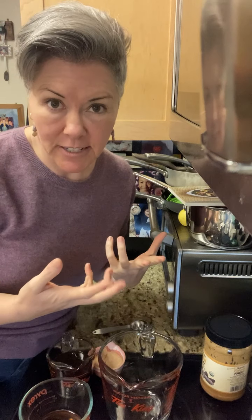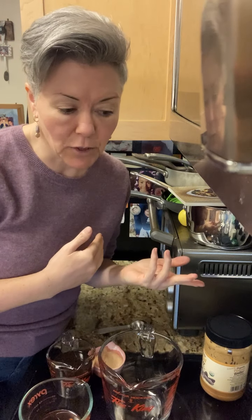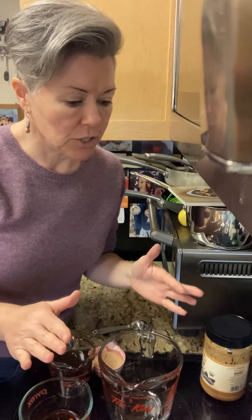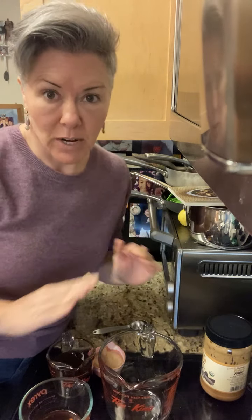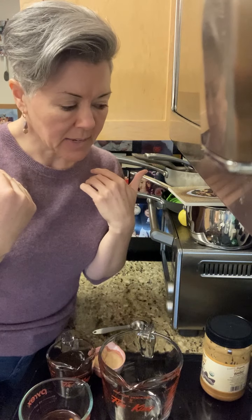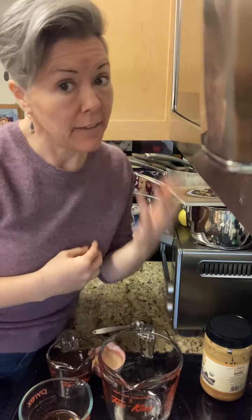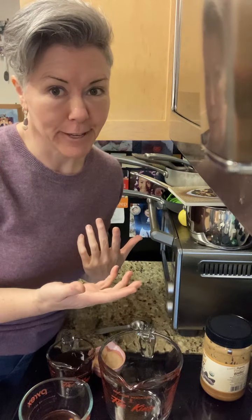You can also customize it — add a little more lime juice if you like it more tart, a little more garlic, a little more ginger. I want to encourage you to make the recipe your own and find what you like, because that's how you learn to eat healthy. You try something, then you try something else, and then you find something you love.